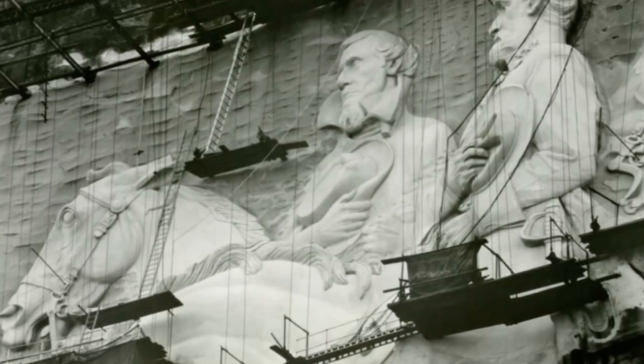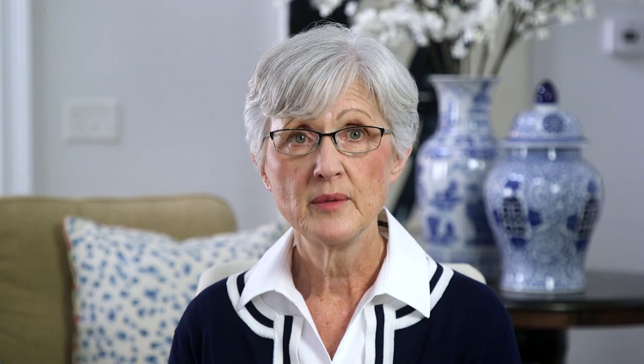He began cutting away rock in 1916 and was able to unveil the head of Lee in 1924. But after 10 years of planning and work, Borglum had finished less than one-tenth of the project. He was fired, and someone else was hired to finish the work.